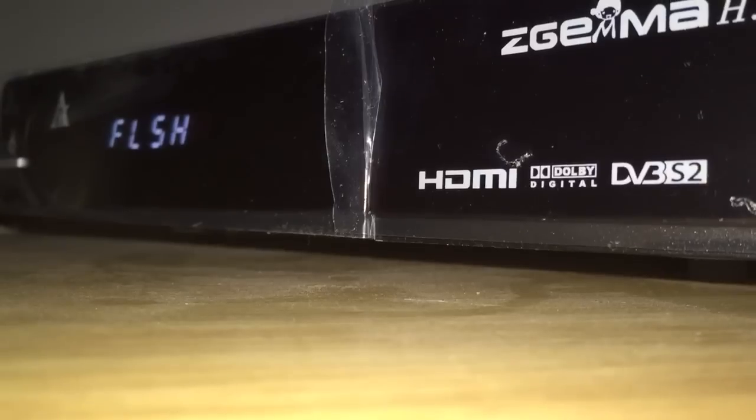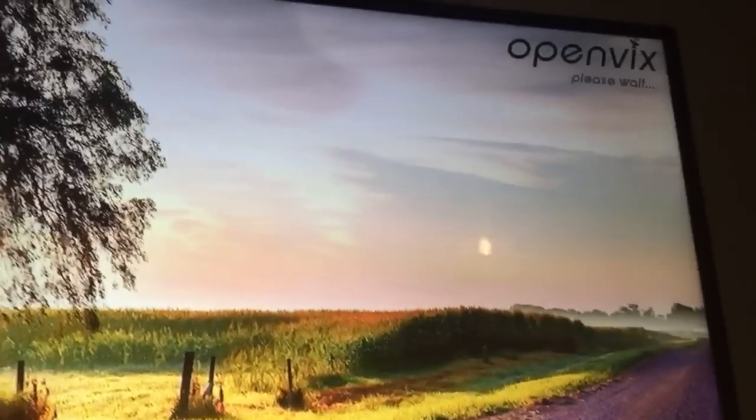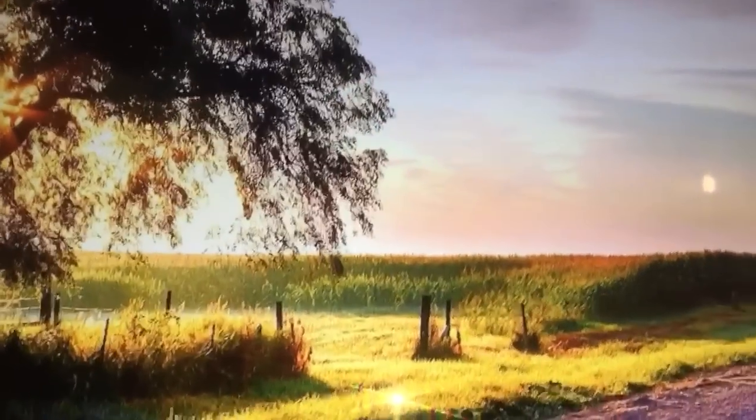This here's a MAG and a no-TV box, so I'll need to put that in just now to get a couple of videos up to show you how to do that. This box flashes a lot quicker than the other — all done in about a minute to flash. Booting up should be a wee bit quicker as well because it's a faster box. It's sitting on OpenVix — that's it coming on, so it shouldn't be much longer.